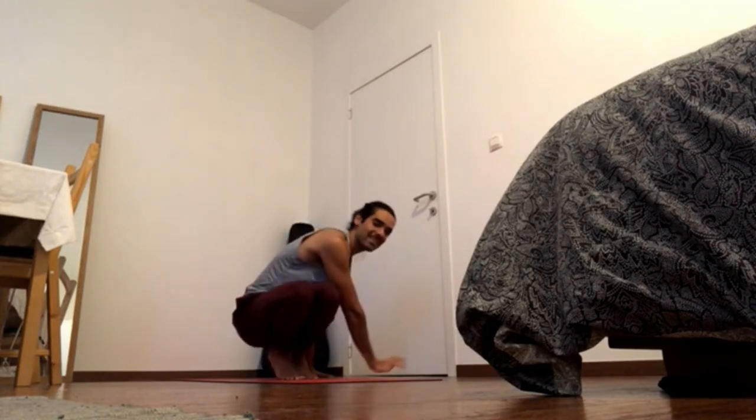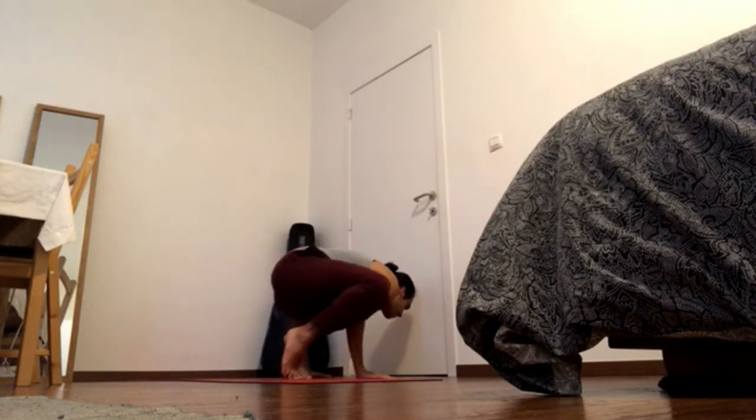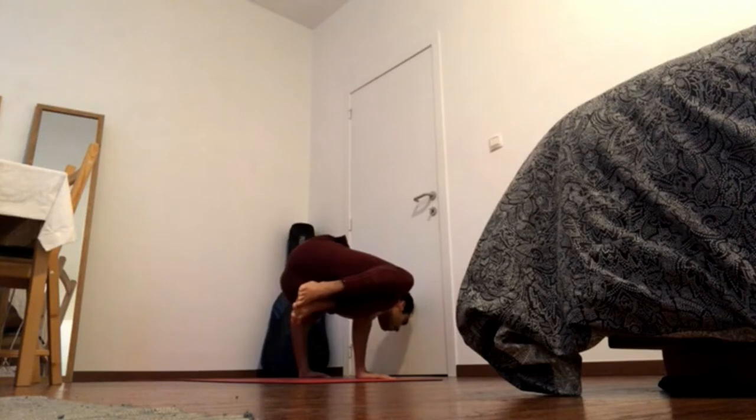Side crow: bring the hands to the ground, elbows in, and bring the chest forward. Maybe the legs come off the ground — any variation with the legs.